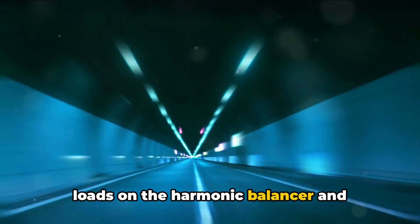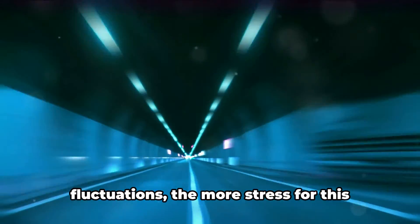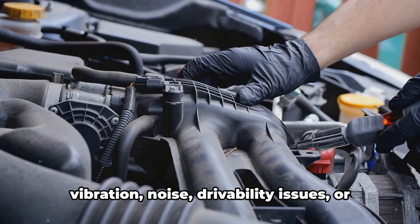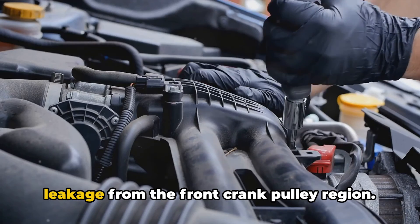Extreme use — aggressive driving or heavy towing and hauling — can place more extreme loads on the harmonic balancer and accelerate wear. The greater the torque spikes and RPM fluctuations, the more stress this component has to handle.